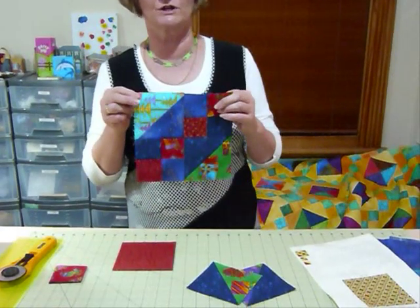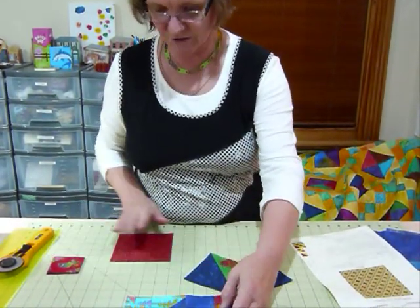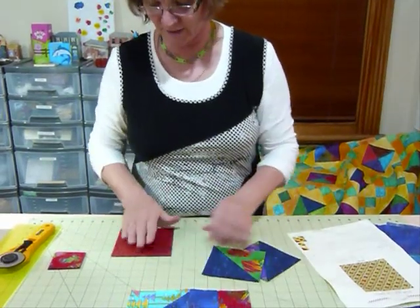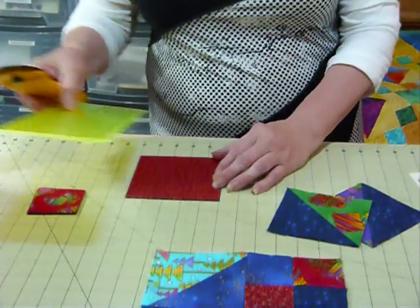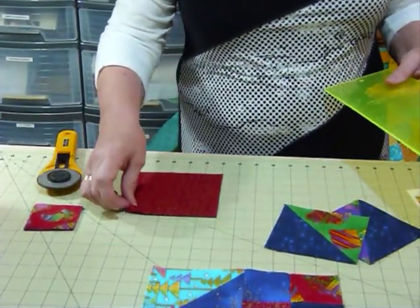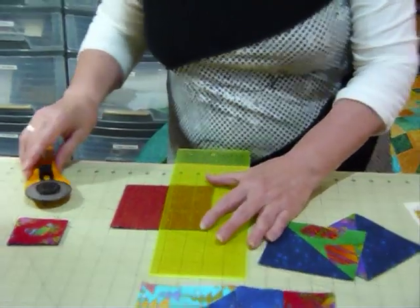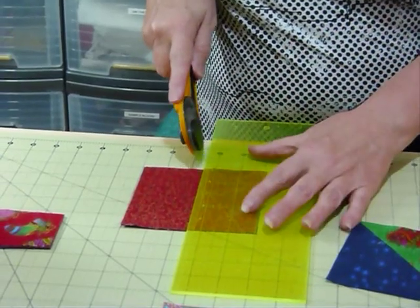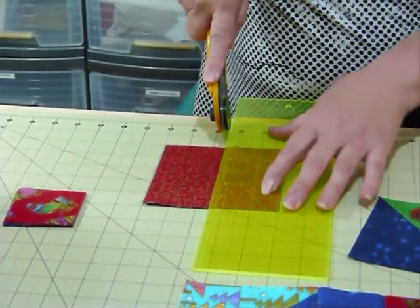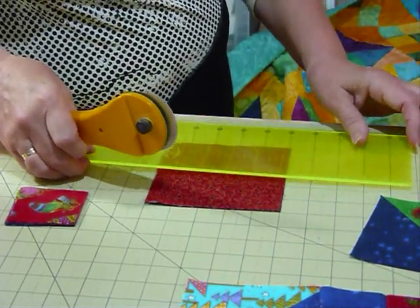A lot of the more traditional blocks are often made up with smaller units like that. To make the four patches we need to cut some five inch squares into two and a half inch squares. I've got a red and a dark blue here, using these scrumptious Christmassy type fabrics — they just look so rich. So I'm going to cut my five inch squares in half at two and a half inches, and then cut them the other way at two and a half inches too.